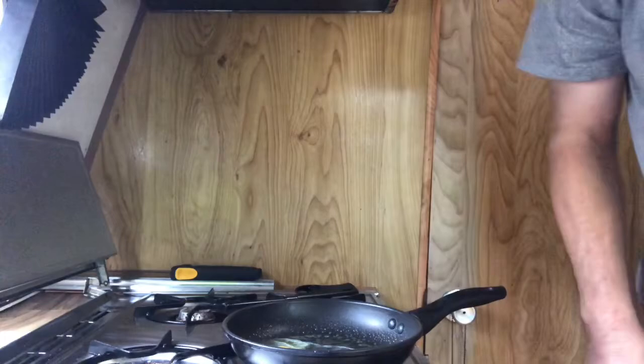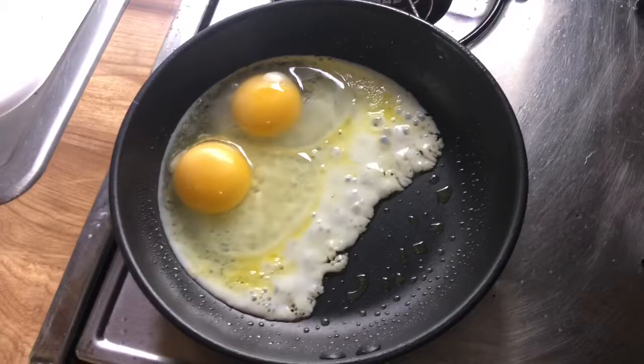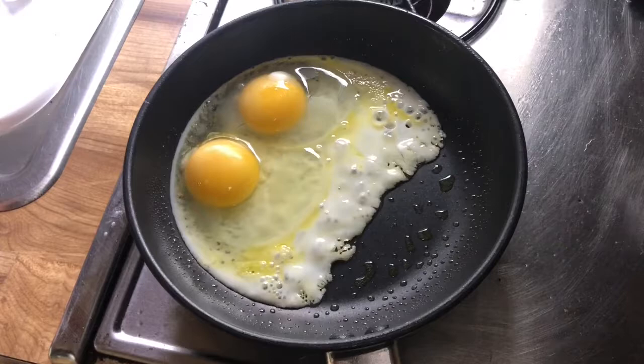Still got a bit of shell — my eggs aren't as fresh as I want them to be. About two minutes on this side and then I'll bring it in right before we flip.